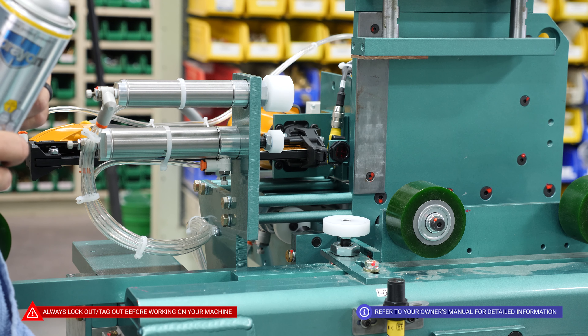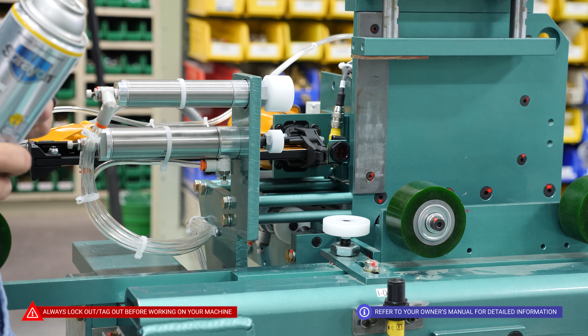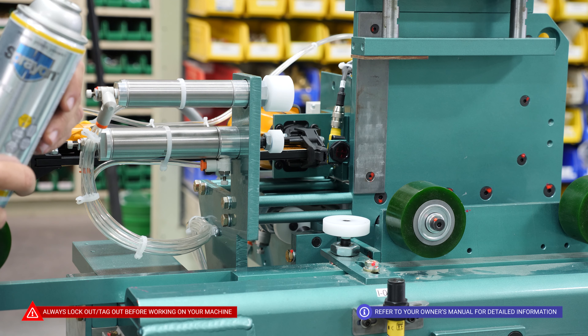As part of our monthly maintenance routine, we are going to want to clean and lubricate all of our air cylinder rods with a silicone spray.